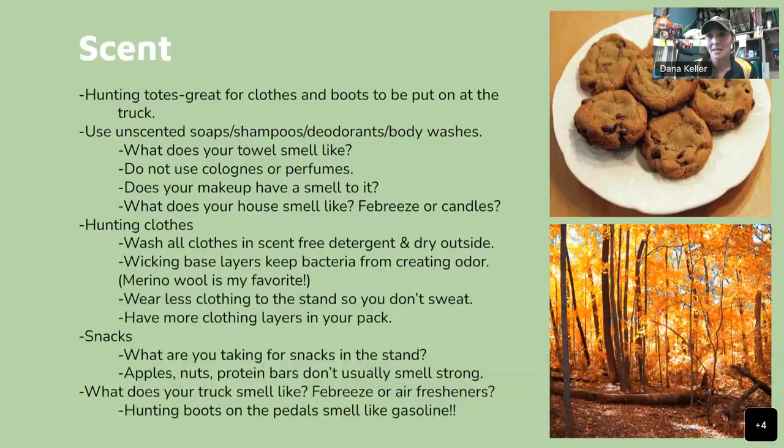Now we're going to talk about scent. Say you walk into someone's house and they have a litter box, but they're baking cookies or a pot roast — your senses will be filled with that awesome smell, and you won't smell the kitty litter. Think about scent that way: are deer going to be smelling you, or not? Hunting totes are great for keeping your clothes and boots. I only wear my base layers in my vehicle with tennis shoes going to my hunting spot, then pull out my tote at the truck.